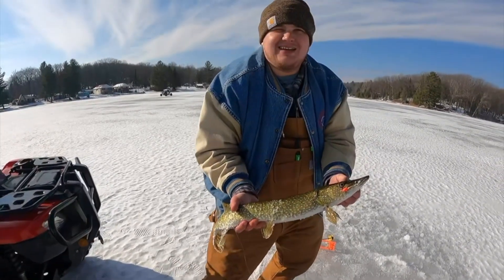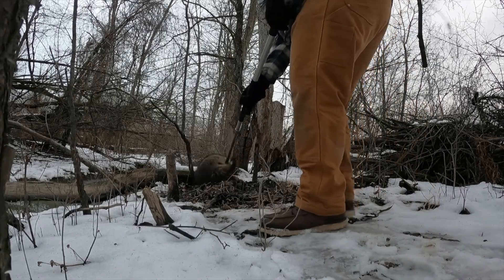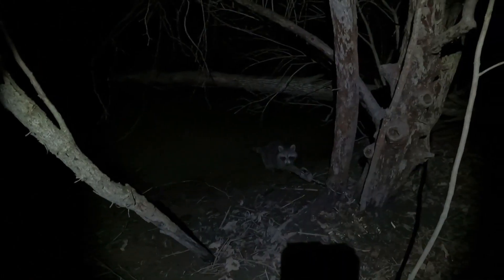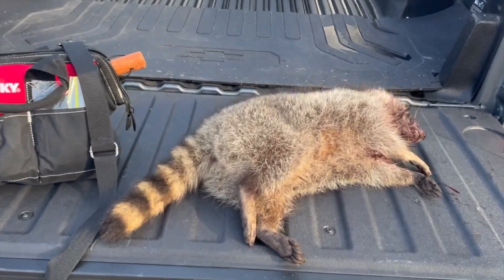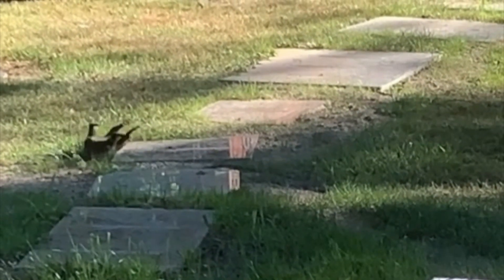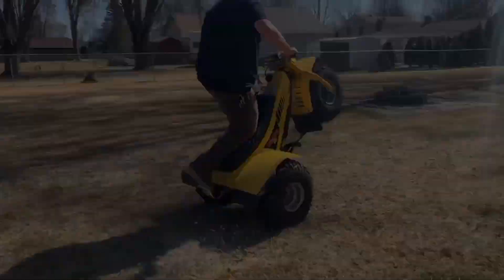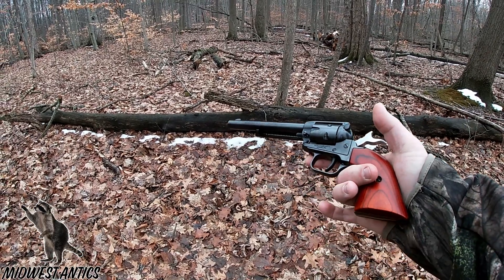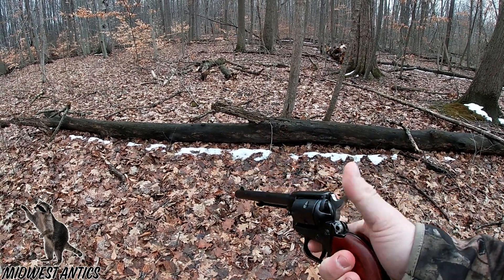Let's take a look real quick. All right, what's going on YouTube? Going to do a little video of this Heritage Arms 22.